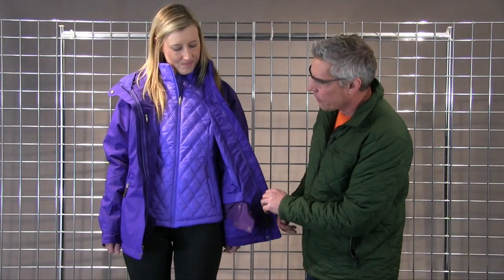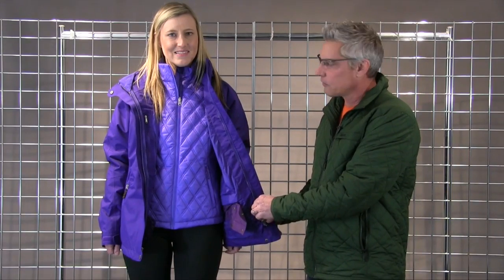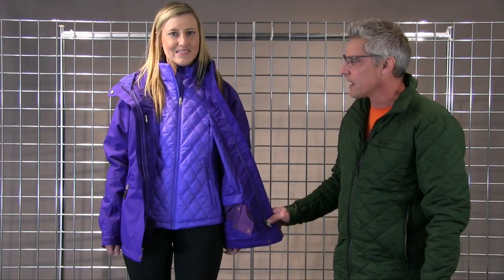It's fully taped, so it's fully waterproof — no water will get in. It's very breathable. The inside piece is a Thermalar insulator jacket, which will actually zip into this jacket as well, so you get a lot of value there.